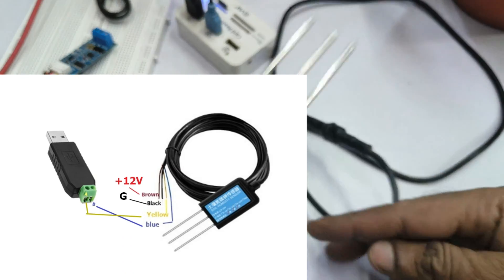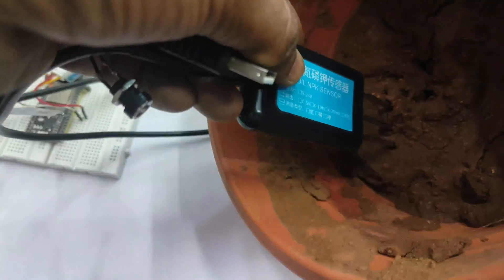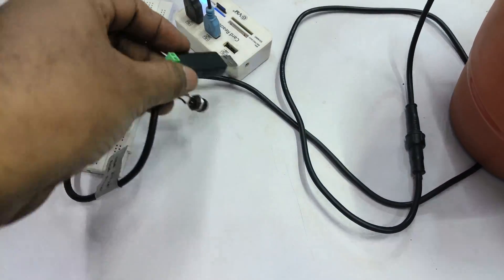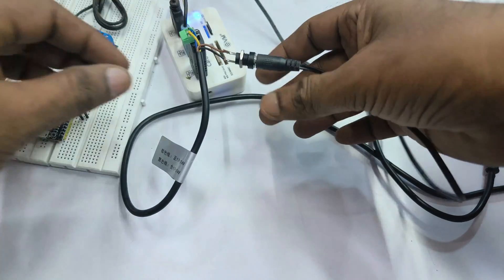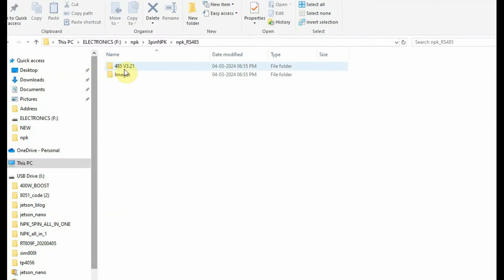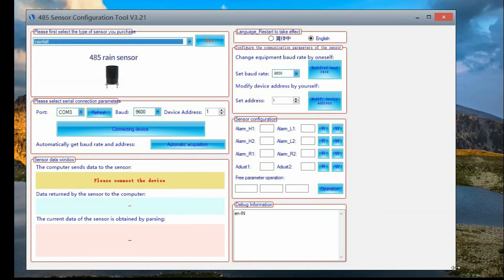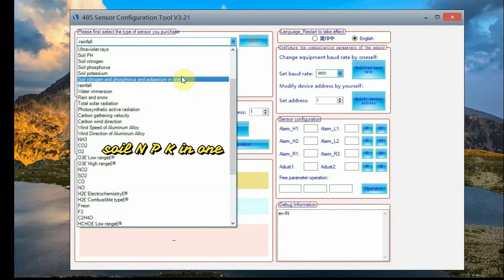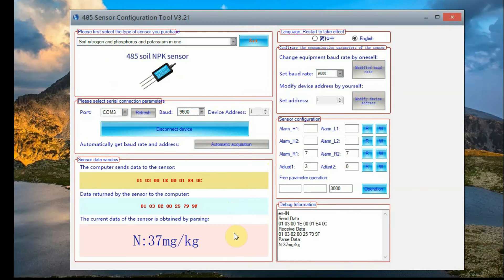Now let us connect the soil sensor to the RS-485 to USB adapter and then plug the soil sensor into the soil. Plug the RS-485 to USB into your PC and get the COM port allotted. Provide the power source using 12V 2A, then open the RS-485 configuration tool — the link is given in the description. Select NPK in one to get the three-leg NPK sensor picture, then select the port, set the baud rate to 9600, and click Connect.